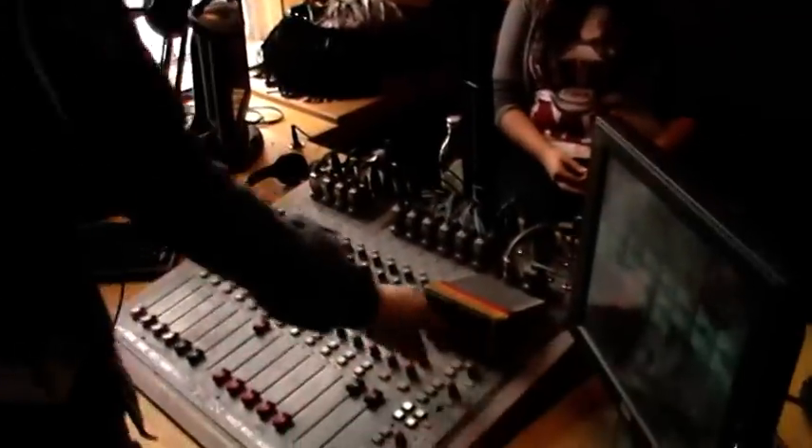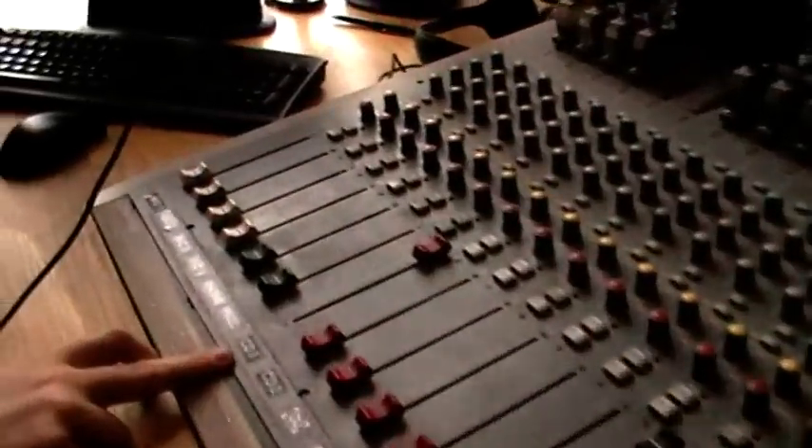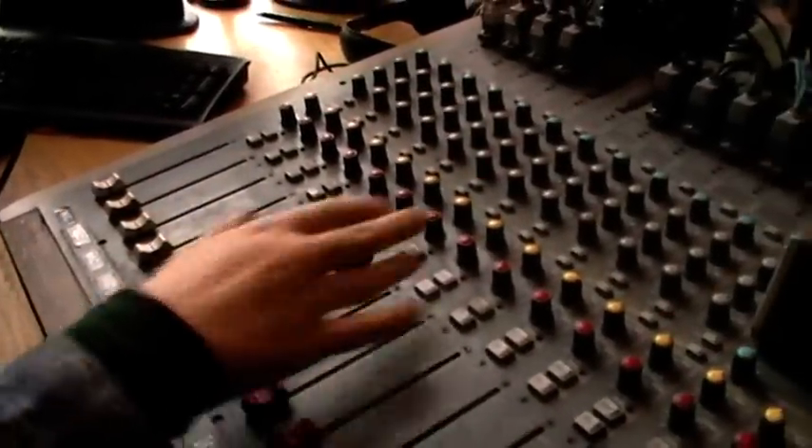Hello everybody, just a quick tutorial for those of you that don't know how to use the PFL buttons on the desk, so come down here and follow me. Currently we're on air and we're playing a CD through CD Fader 1 here. The fader's up, and the dials are between 4 and 6 as you can see here.